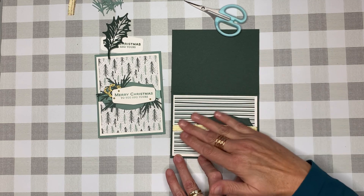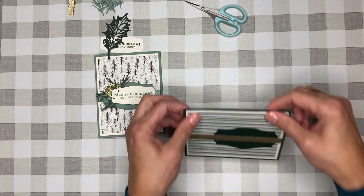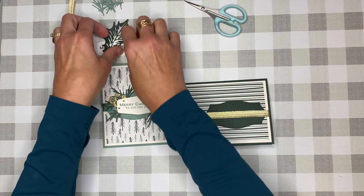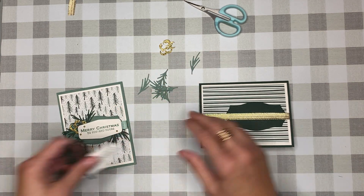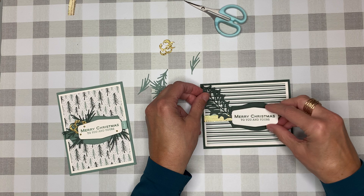Eyeballing it, it will just fall into place. Look how far we are! Now the real magic is going to happen with the pieces, and everyone seems to do this just a little bit differently, and that is quite all right.